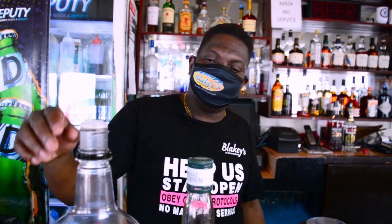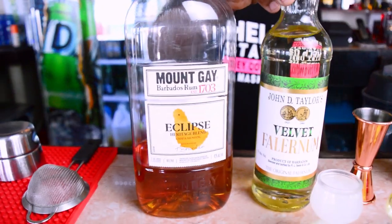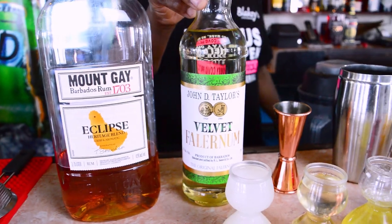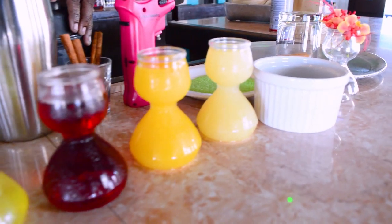This evening I'll be using some velvet falernum and some juices as well — some orange juice, some pineapple juice, a little bit of grenadine for color, and I have some spiced syrup along with some lime juice.